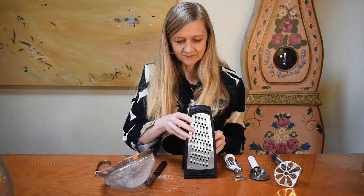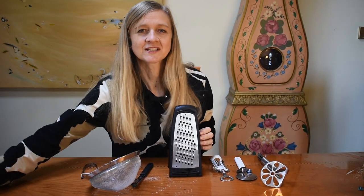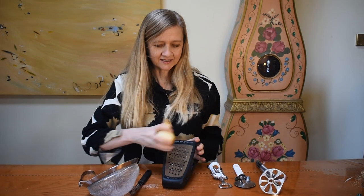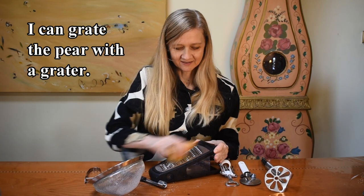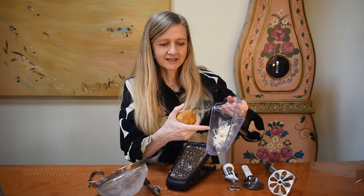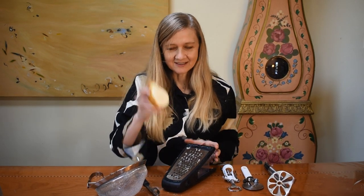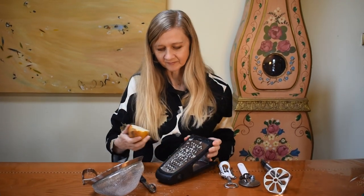What else do we have? We have a grater. What can we do with a grater? I have a pear and I can grate the pear. I am grating the pear with the grater. So we have grated pear, which I grated in the grater. I grated the pear — I am grating the pear.